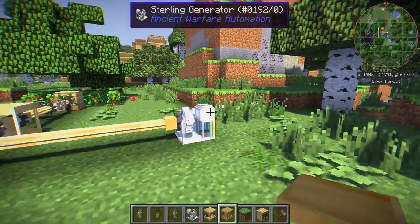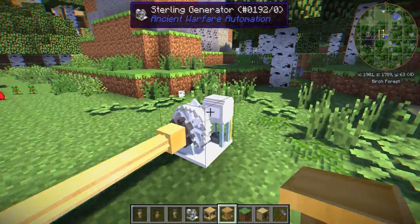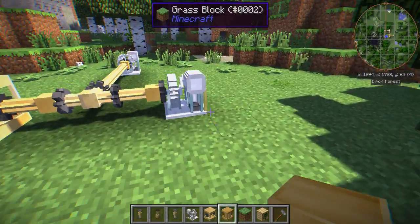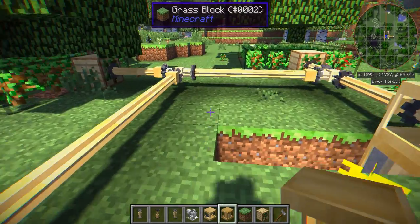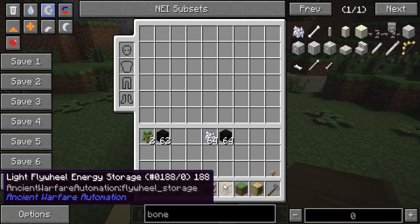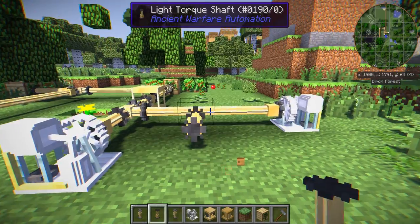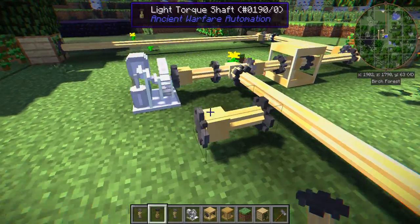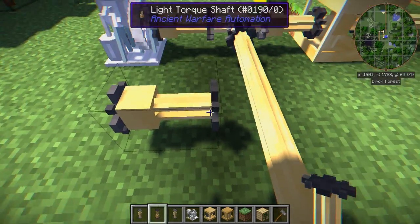Sterling generators aren't exactly the best way to generate energy resource-free — I'd suggest using the water wheel instead. But we're just using the Sterling as it's one of the quickest to set up. So quick recap: the shaft is one way, pointed in one direction. The direction you're pointed at is where it will be outputting, and the other side is where it inputs. You can see it by the big square — the big square side is the input, and the tiny thin bit is the output.